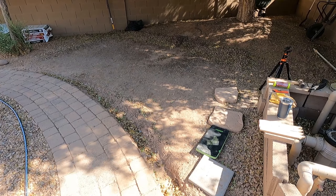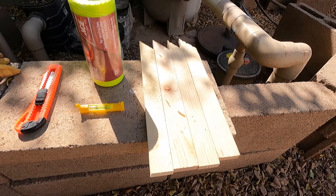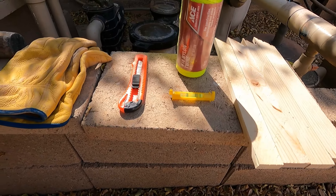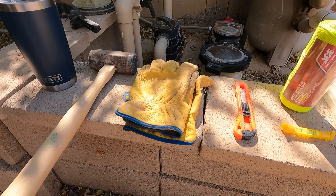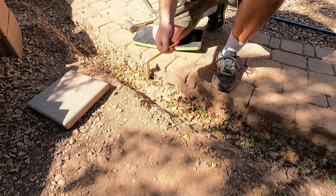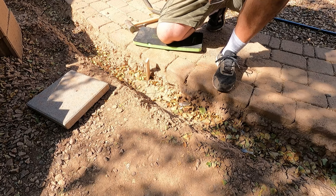Today I'm going to be leveling this area for my shed pad. The tools I'm going to be using are some wood stakes, some nylon line, a level line, a razor knife to cut the nylon line, some gloves, a hammer, a tape measure, and a pencil. I also got a canteen out here — using a Yeti so that I can stay hydrated.